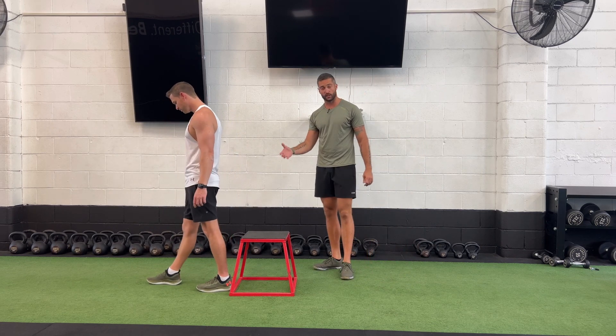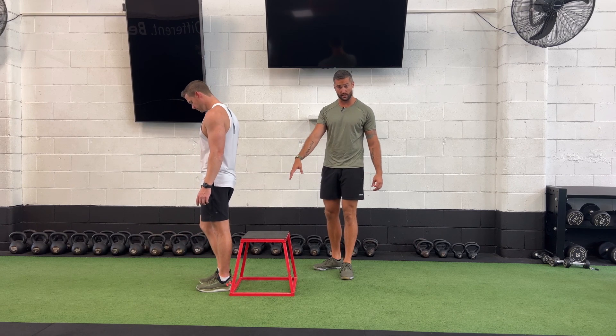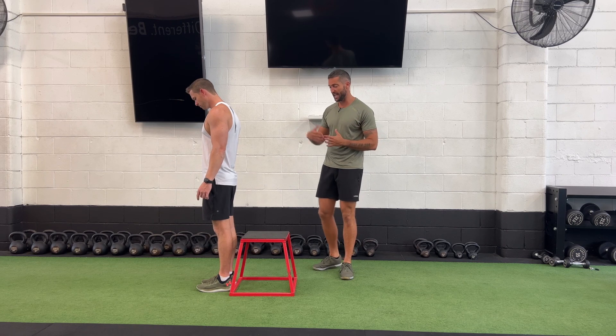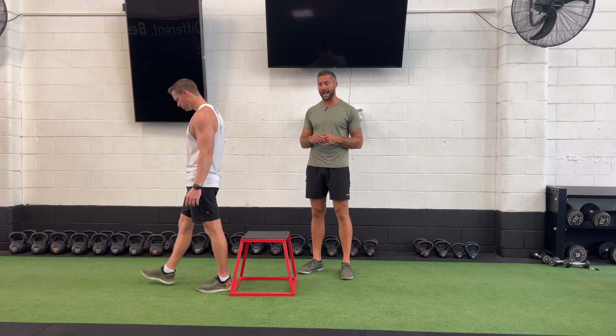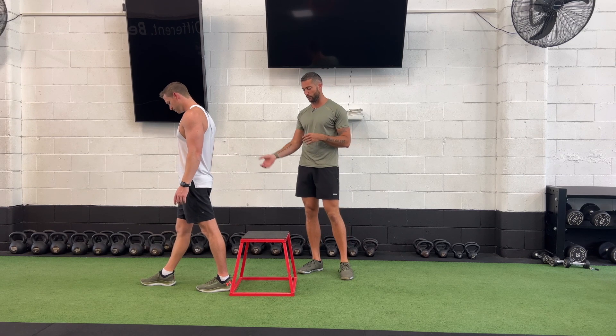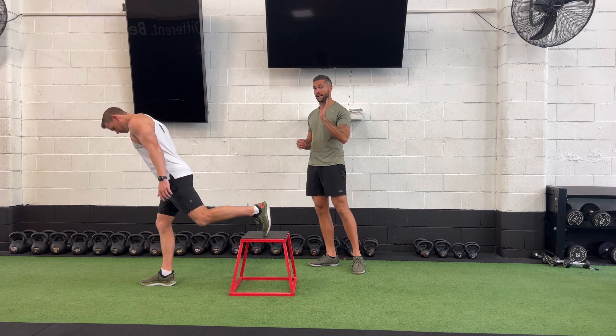When setting up for our Bulgarian split squat, you'll see how Troy starts with both his feet at the base of the box or bench, whatever we're using. He then takes a normal walking step out to set up his distance away from the box. From there, he pops the other foot up. Now we're going to show you what we mean by being upright first.